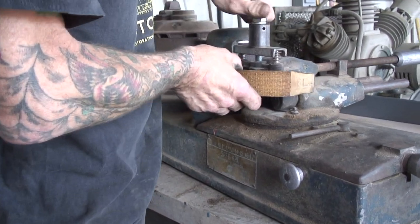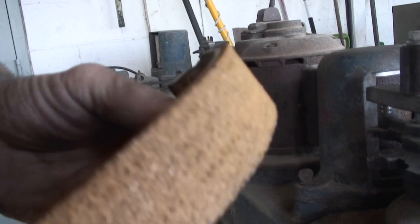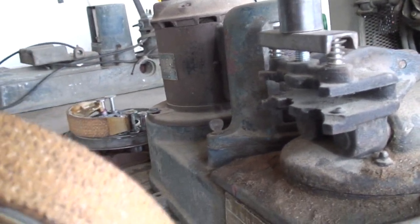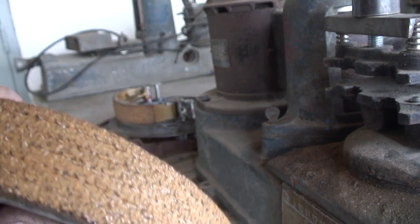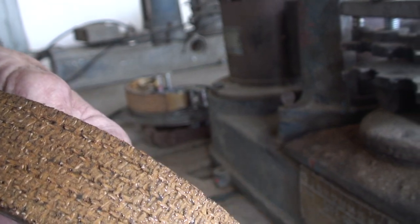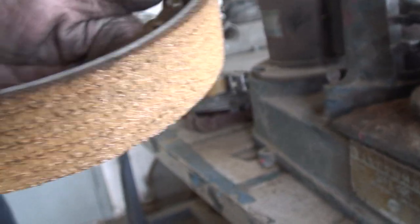We've set these things up perfectly for the drum. The other thing with new shoes — I'm not a big fan of them. I like the old asbestos shoes because these new ones are kind of semi-metallic; they've got some brass woven into them. For hand brakes and motorcycles, they're a little lacking — I don't even like them for cars. They just don't like to bite as well.